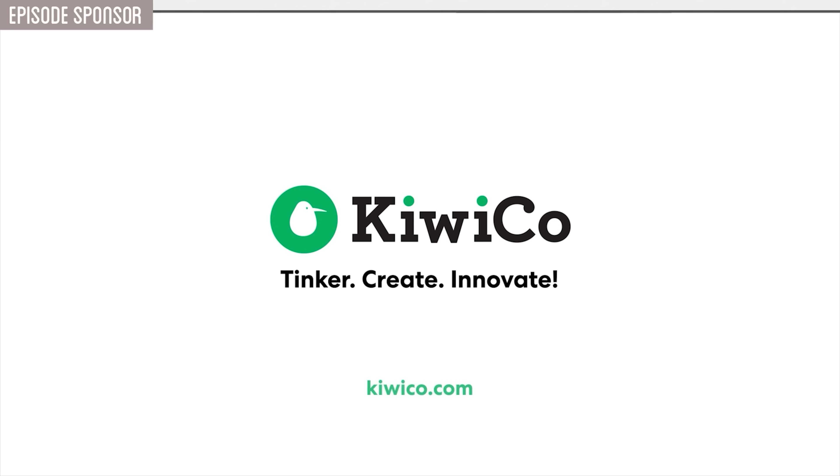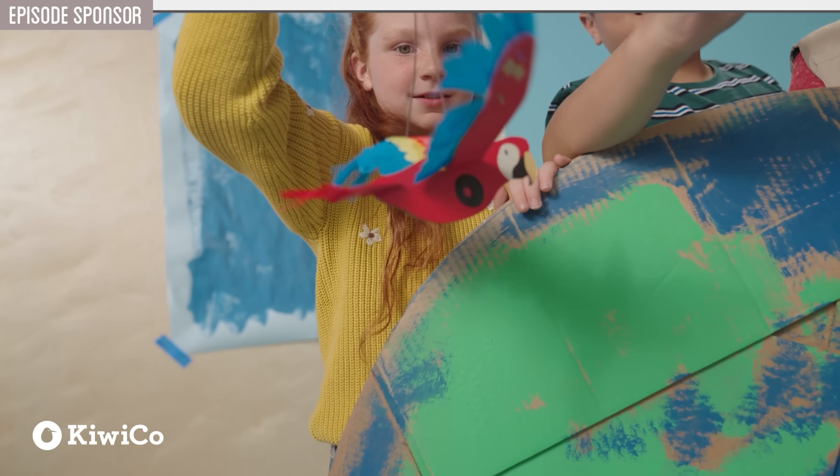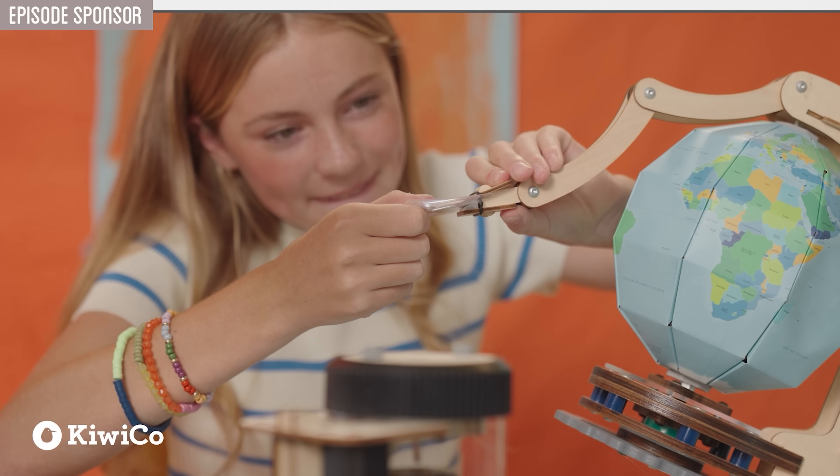Leonardo da Vinci was a master of invention — always experimenting, always discovering. That same spirit of curiosity is what makes creating for this channel so exciting. If you want to inspire hands-on creativity in your kids, KiwiCo makes it easy. KiwiCo delivers hands-on projects straight to your door, designed to get kids excited about science, engineering, art, and more.